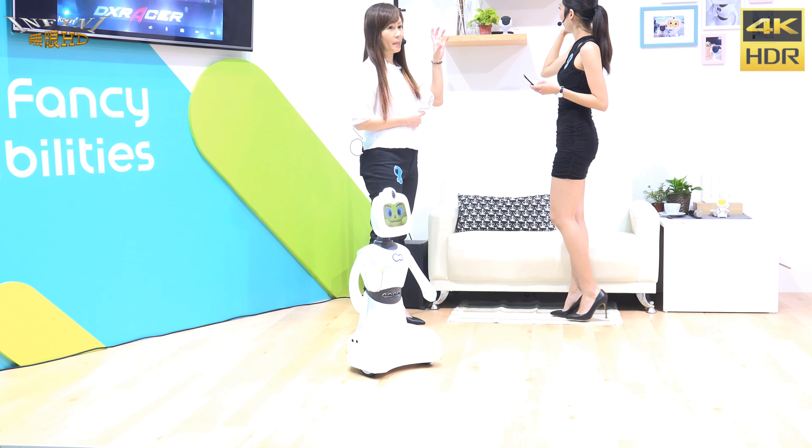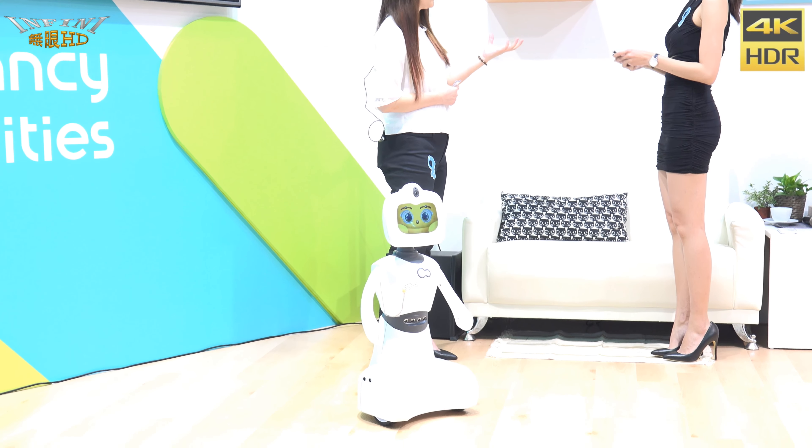The L5 has a built-in battery, so you don't need a cable line to use it. It's very convenient.